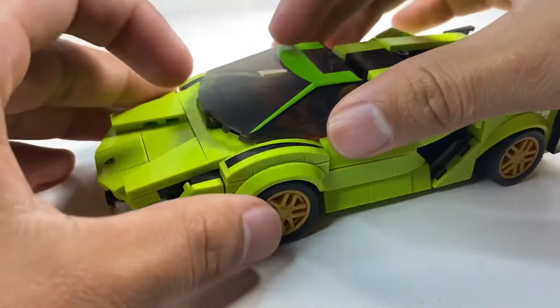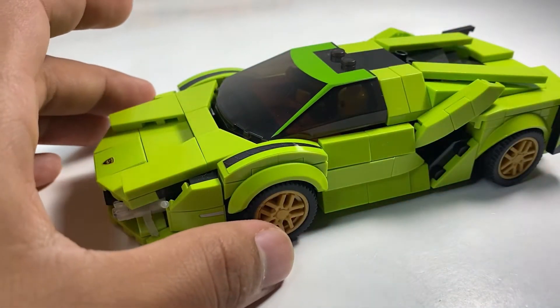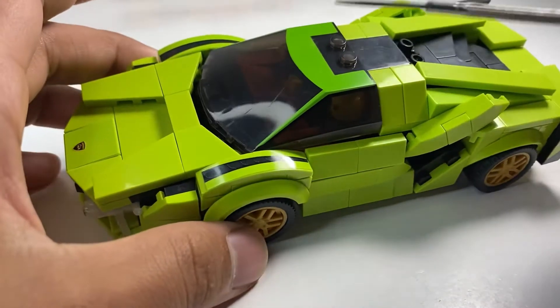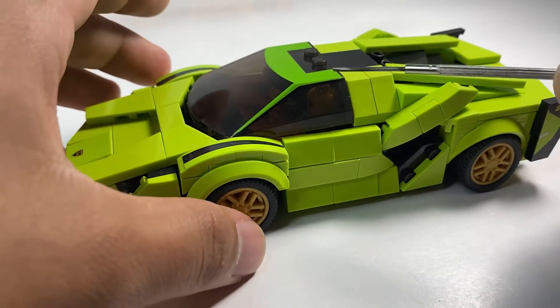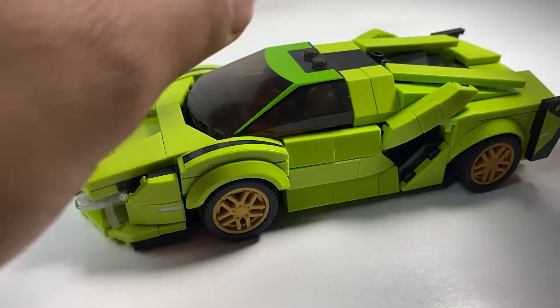Putting the windscreen back on — one thing you can notice is the color scheme of the car is a lime green, whereas the print on the windscreen seems to be a darker shade of green. So it's not really matching there, but if you can live with it, it's no big deal.